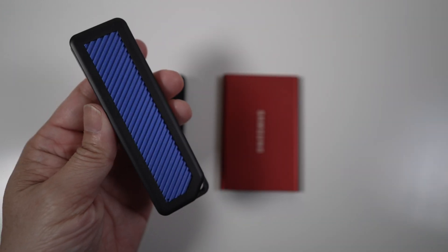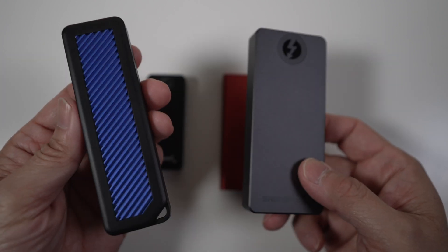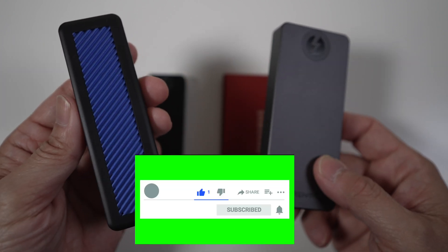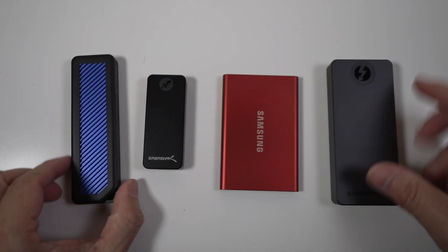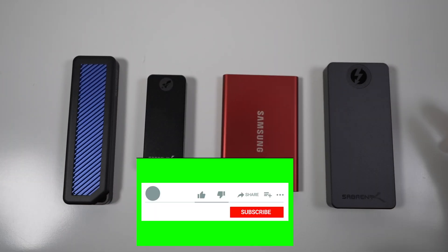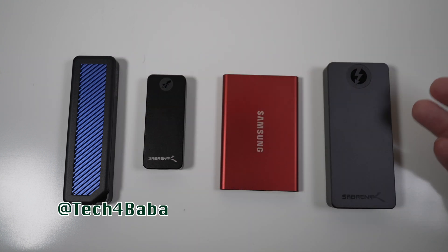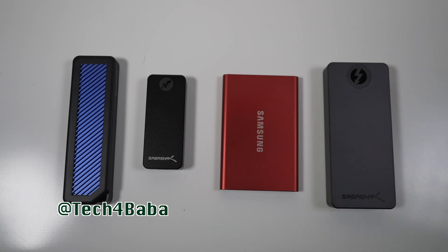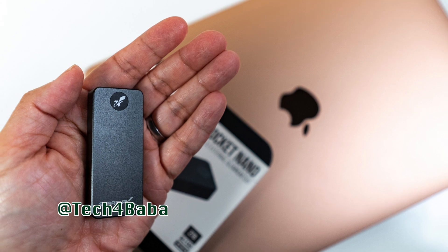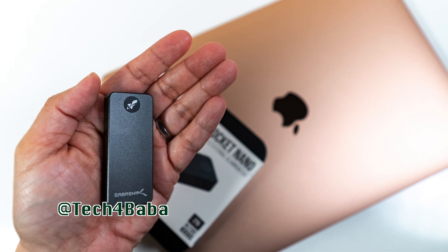I'm also trying out this NVMe USB enclosure and this much faster Thunderbolt 3 external SSD from Sabron. Subscribe if you haven't, and turn on the bell to be notified when those videos are posted. What external drives do you have? Which are your favorites? I'd love to hear from you in the comments below. If you want to see more videos on how technology can enhance our life with kids and family, please subscribe and turn on the bell. I'll see you in the next one. Until then, cherish each moment.